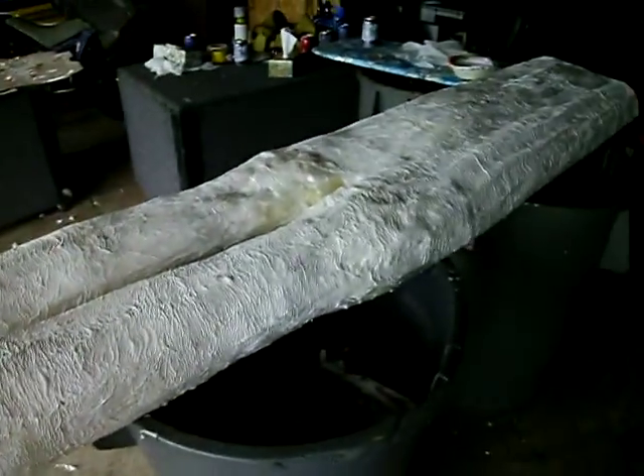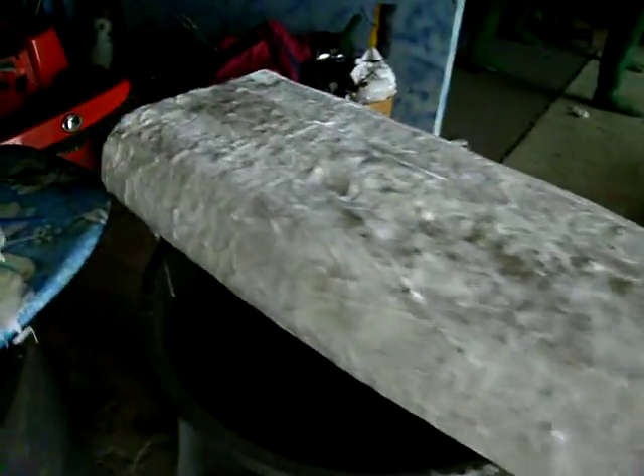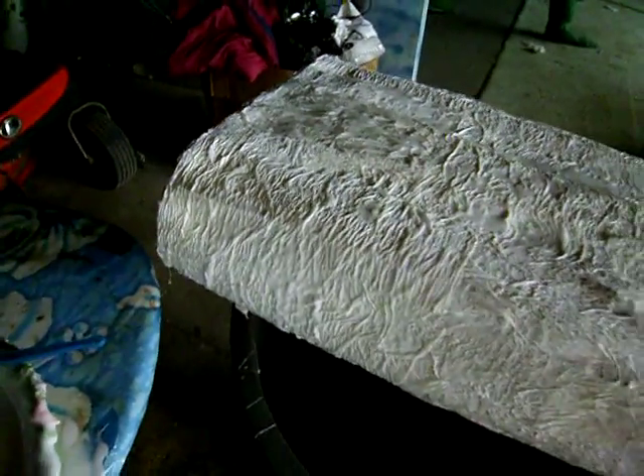The worst part about it, I don't think I'll be back on here for like four or five days because tomorrow it's supposed to be 40 degrees. And this has got to at least hit 80 for three or four days just to get a good dry.